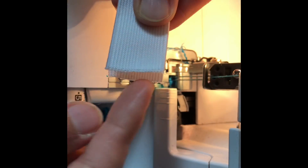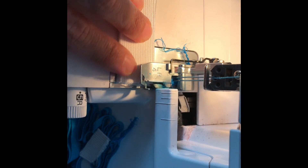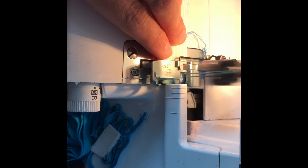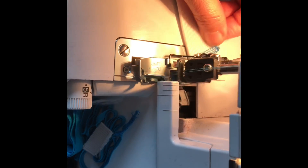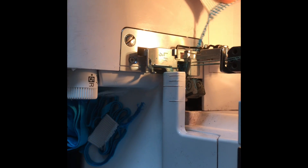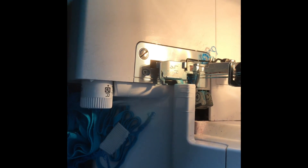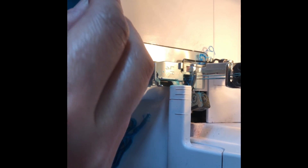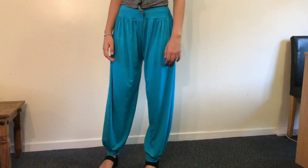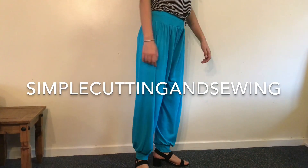I am going to join these two ends of elastic to make it more secure, and now I will close this end. So this is how our trouser looks like — hope you enjoyed this video, thank you very much for watching!